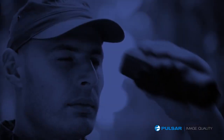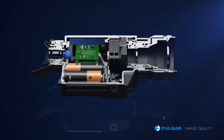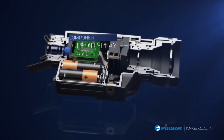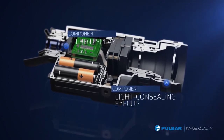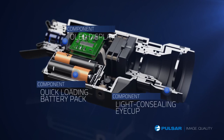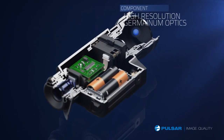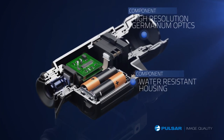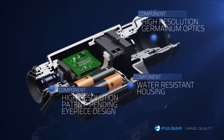The Quantum's advanced internal components deliver a state-of-the-art experience and exceptional image quality. Features include a high-definition OLED display that provides the clearest possible resolution on the market. The light-concealing eye cup blocks external light from entering the unit to provide a clearer picture. An easy-access battery compartment makes changing batteries in the field fast and simple. High-performance germanium optics provide unsurpassed resolution and picture quality. The water-resistant housing helps protect the unit from moisture. The high-resolution patent-pending eyepiece design provides an ultra-crisp display when looking through the Quantum.